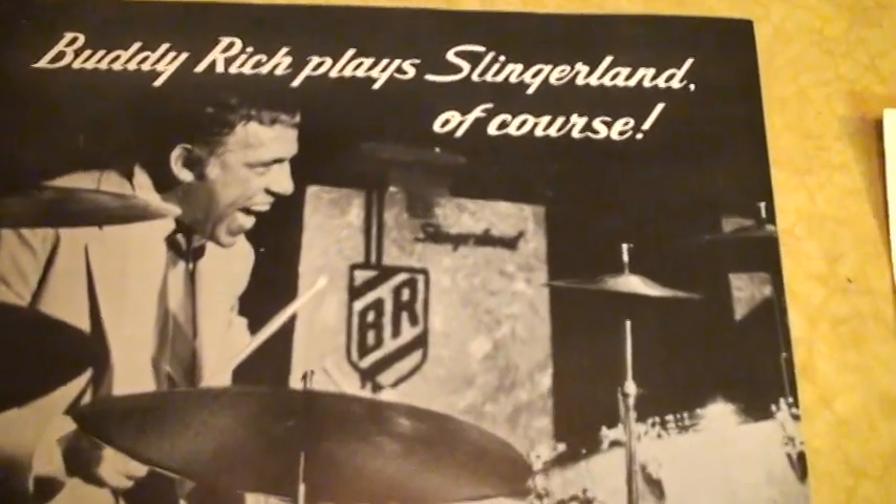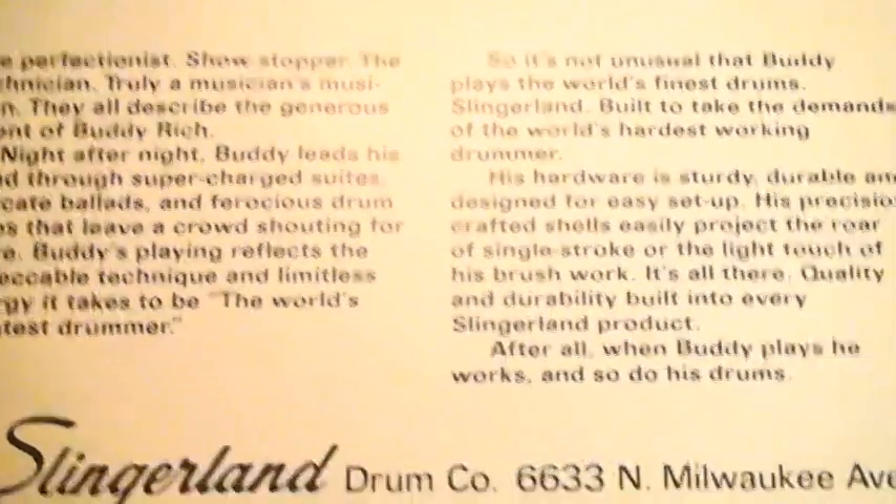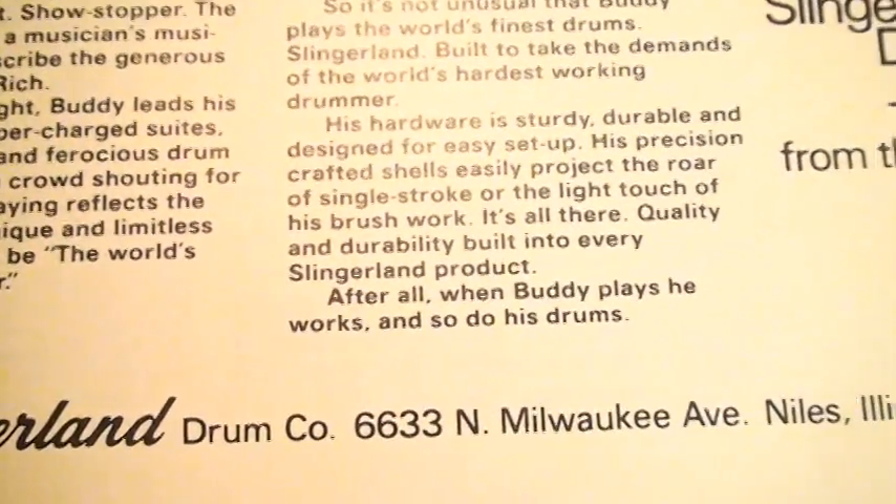Here's another Slingerland ad. Like I said, Slingerland did so much for Buddy. And here's one — Percussion Profiles of Buddy Rich.